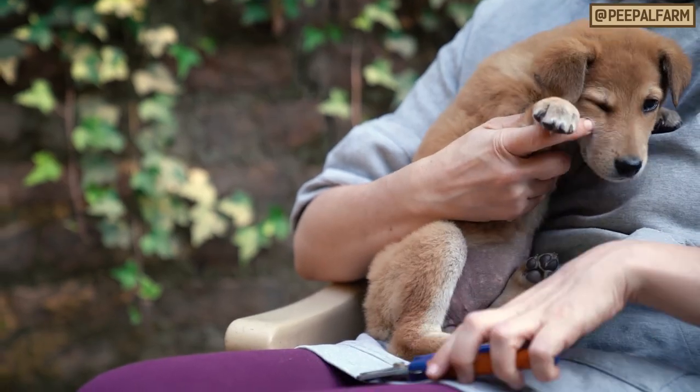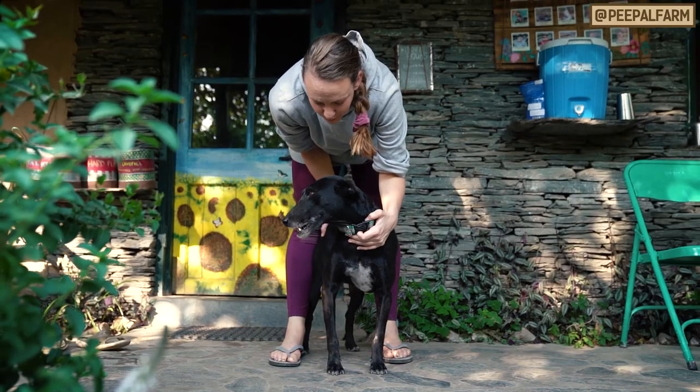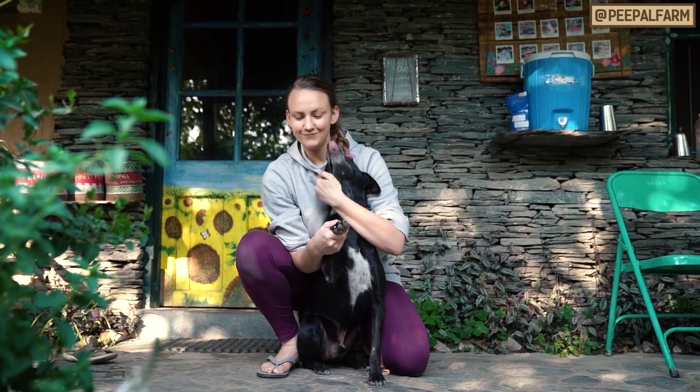Restrain your pet so that they can't wiggle away from you while you're trying to trim their nails. For small dogs and cats, it's easiest to do on your lap or on a table. For larger animals, like adult dogs, get them into a sit and then sit behind them. That way you can lift their leg up in front of them and trim around their body.